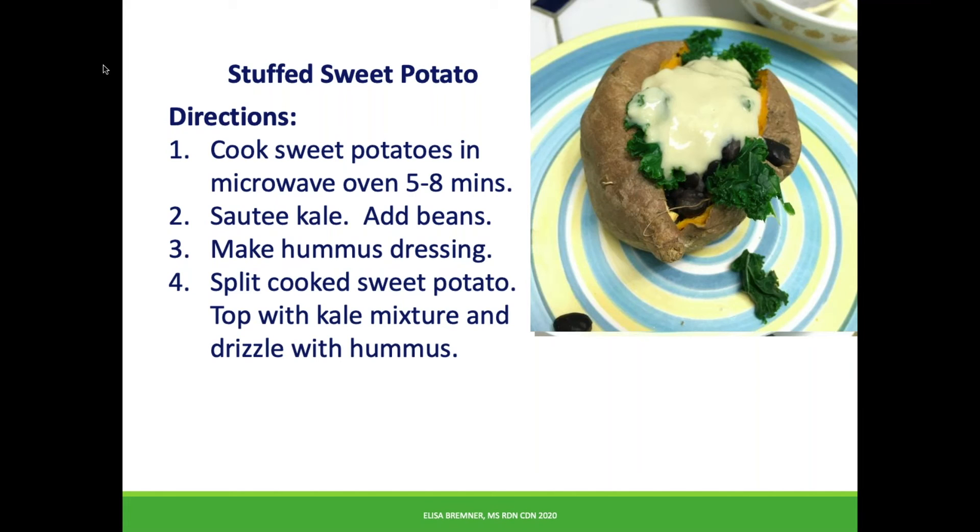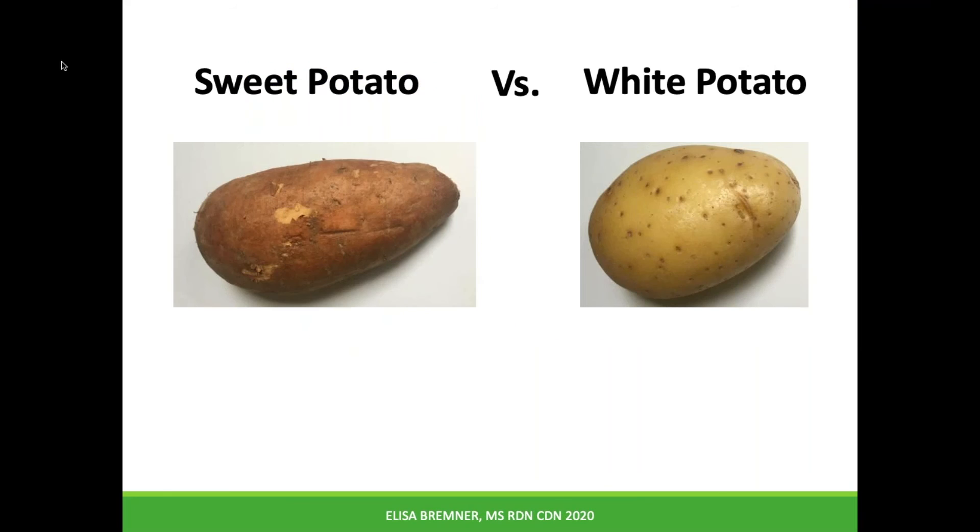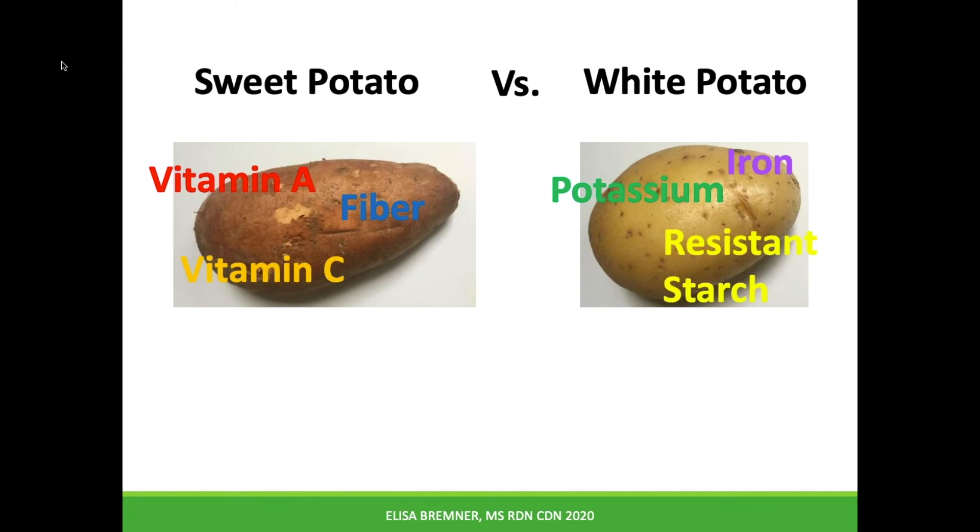Thanks to Barbara for letting me take photos of your cooking. Sweet potatoes are all the rage these days and personally I love them in all forms. But the lowly white potato has gotten a bad rap. Which one do you think is best? Well, sweet potato is a better source of fiber, vitamin A, and vitamin C. But the white potato has the sweet potato beat on iron and potassium, and something called resistant starch, which is good for our digestive health.